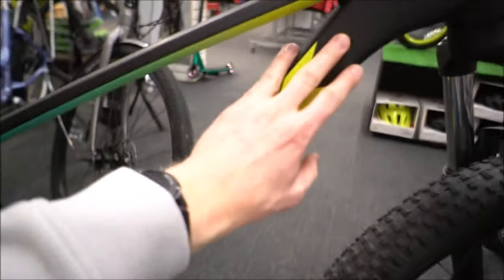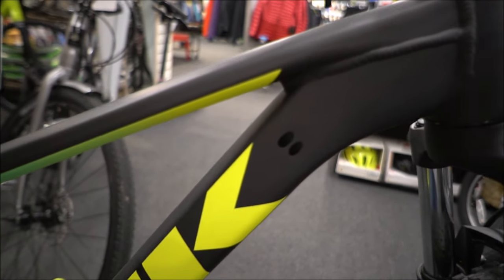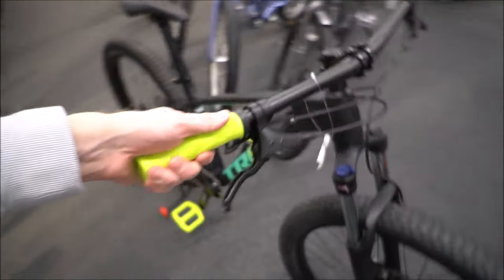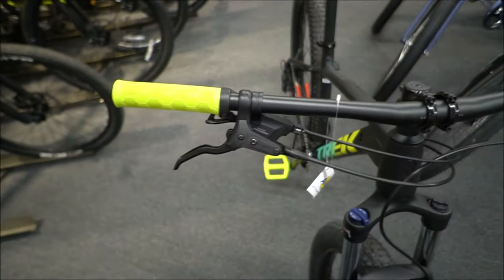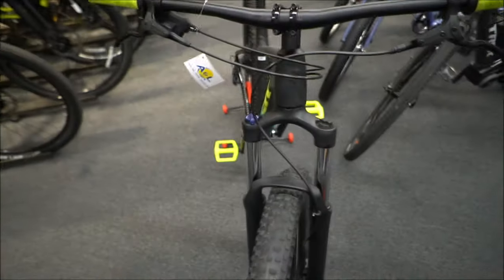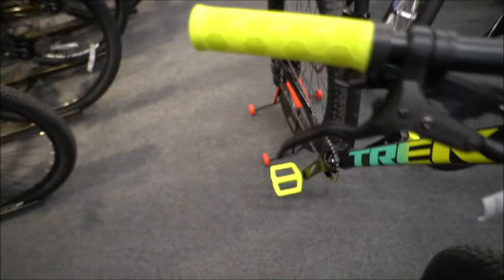The Roscoe 6 does not have a dropper post, but it does have extra routing points so you are able to route a dropper post, and there's also a point for a front derailleur if you want to switch it to a 2x. It comes with some decent Bontrager trail grips, Tektro hydraulic disc brakes, and an overall clean setup. You only have the one lever on the side with no dropper post cable, so it's a very clean-looking bike. You get a lockout on the front fork, minor adjustability, and matching pedals.